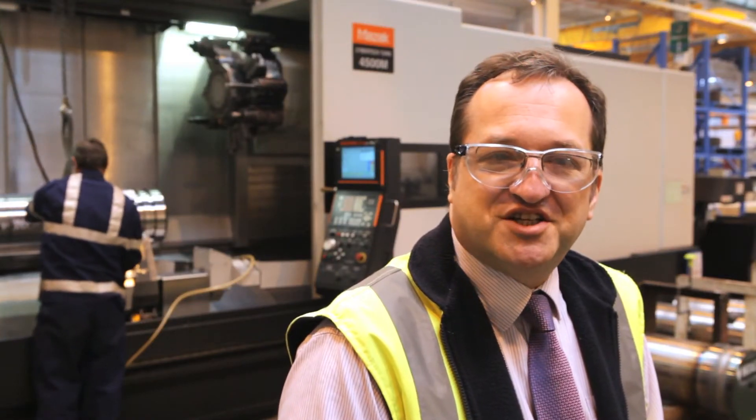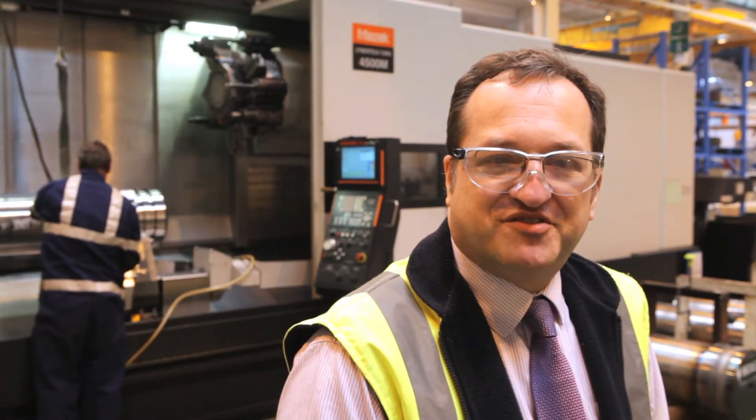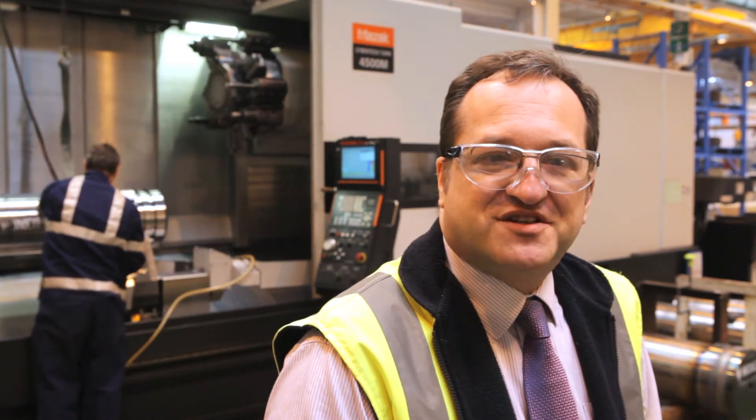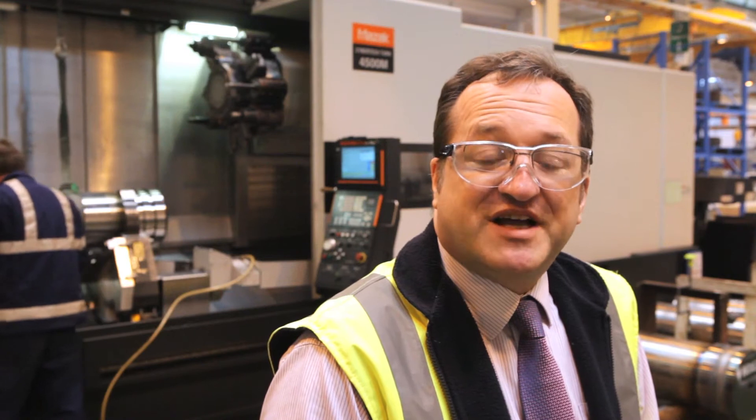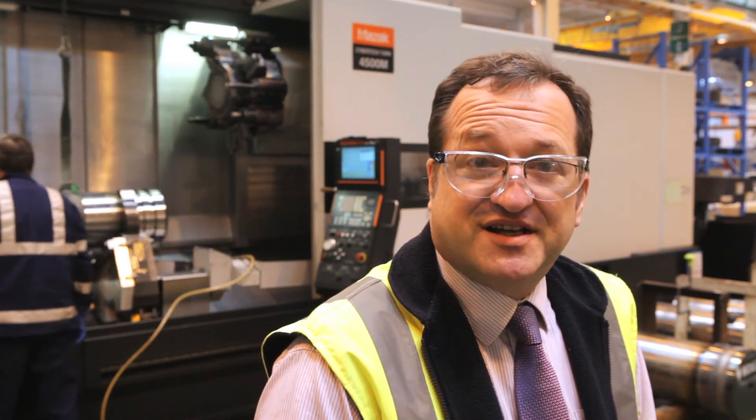Hi, I'm Rob Wilkes, Production Engineering Manager for Joy Mining Machinery, and I'm standing in front of the CT4500M, which is one of the first investments to be put into the base 7 inner cylinder production line.